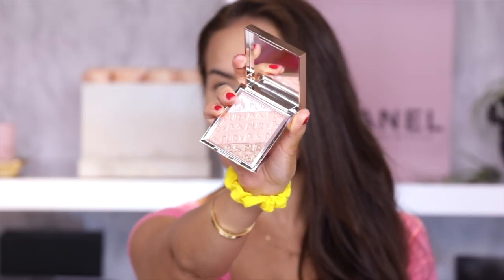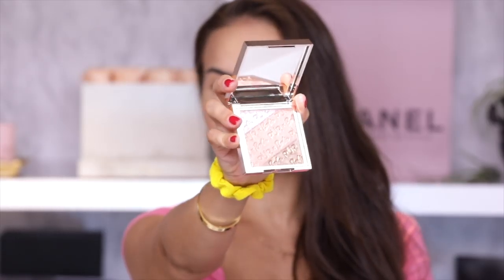Next we have a signature highlighter palette in similar packaging, $25, also with a nice sizeable mirror. Basically this is a three-shade highlighter — this one is peach, this one is very shimmery, kind of opal-colored, and this one is a little more on the goldy bronze side. Beautiful.